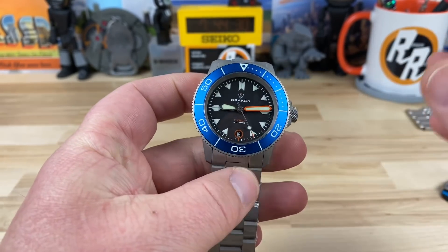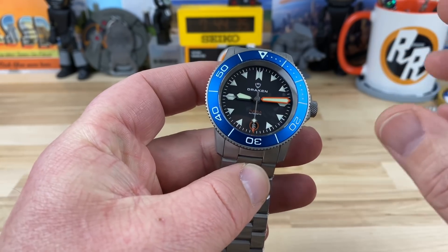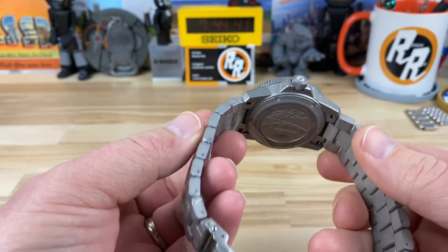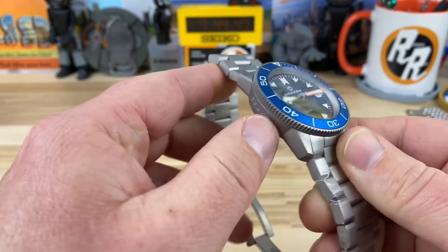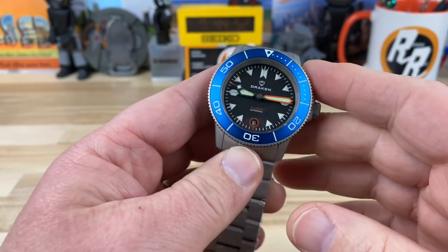Now that it's here and we're checking it out, I understand why John says the owner — I think it's Michael, the owner of Draken — pretty much underpriced this thing at only $349. It's all stainless steel, it's blasted, so it looks titanium-ish but it's not. It's stainless steel with a beautiful pop of color. We'll do some close-ups and talk about that more.